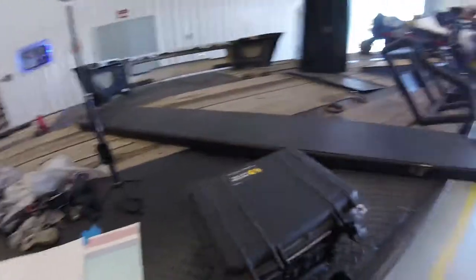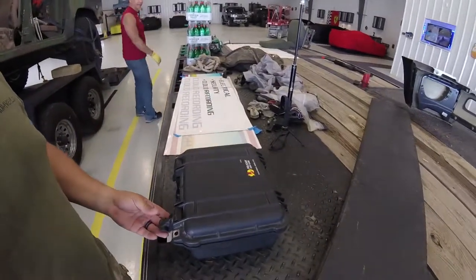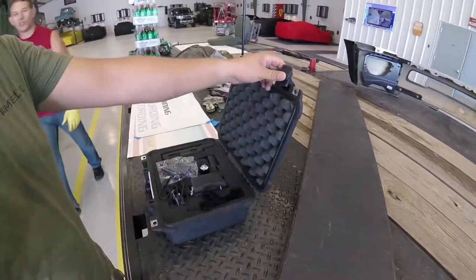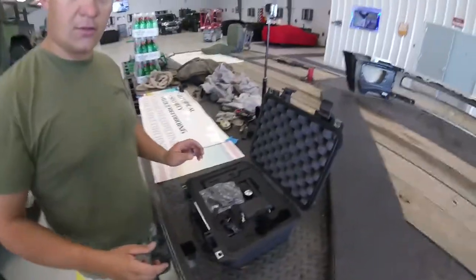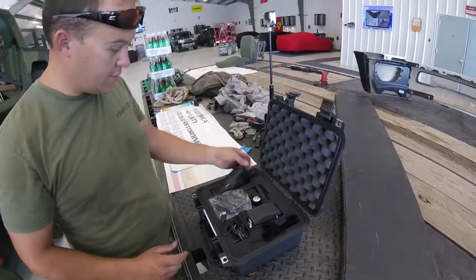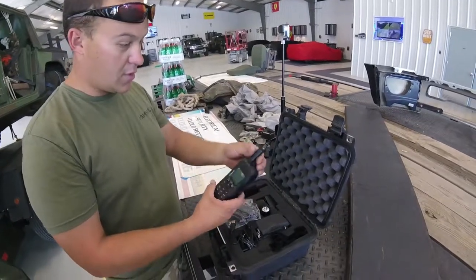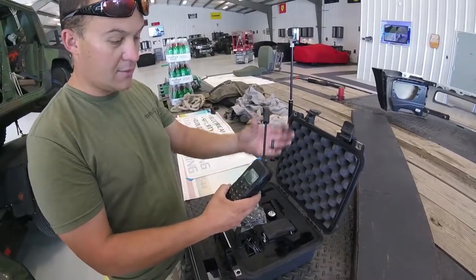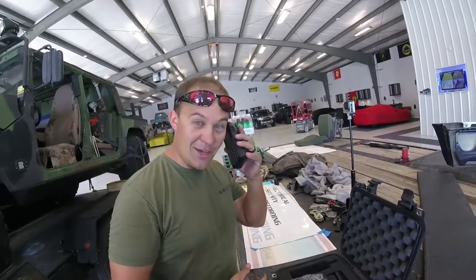We also got our satellite phone. Let me show you real quick — we got the Pelican case. Open it up, it's fully waterproof. There's the satellite phone, and it does work. The antenna comes out and turns. Can you hear me now? Can you hear me now?